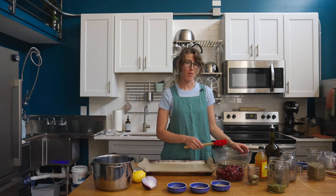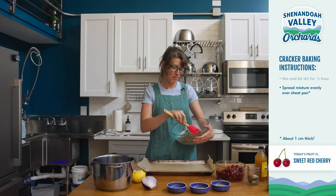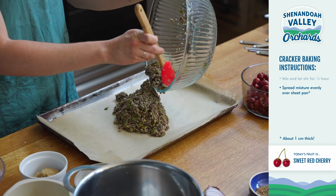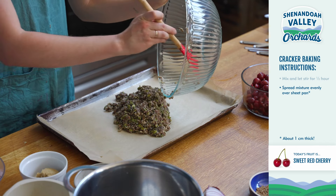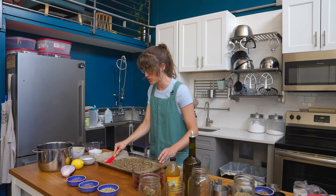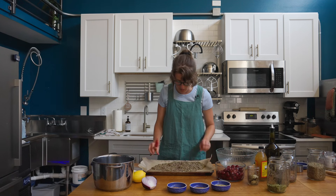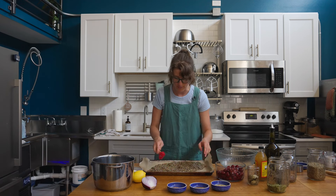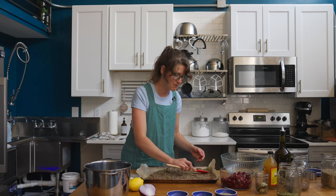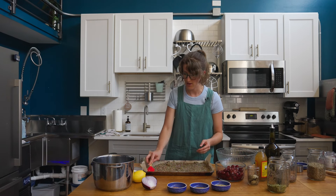Our seeds are finished soaking and we're ready to spread them out to make the crackers. You can see how all of the seeds have absorbed that water mixture, so they're ready to be one big chunk of deliciousness. Use your spatula to spread the cracker mixture out over the entire sheet pan. Make sure the edges are covered with parchment paper, because that's going to help the crackers hold their shape. Spread it out until the mixture is about one centimeter thick and nice and even throughout the tray.